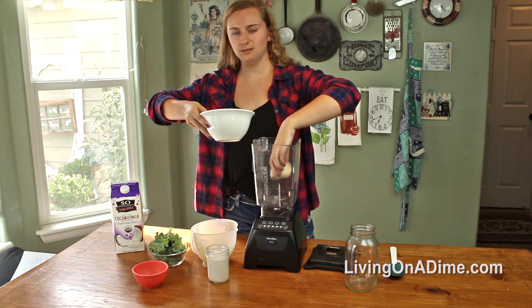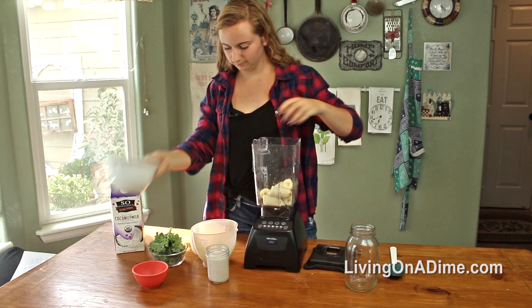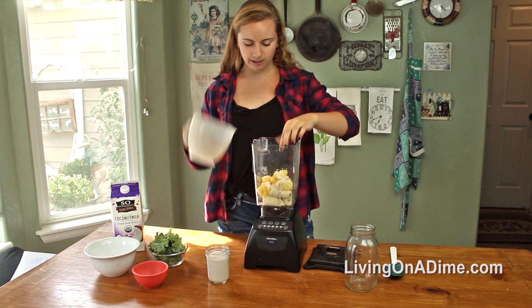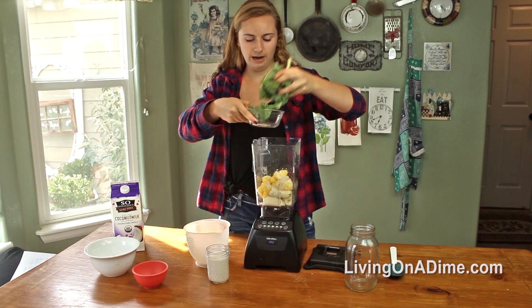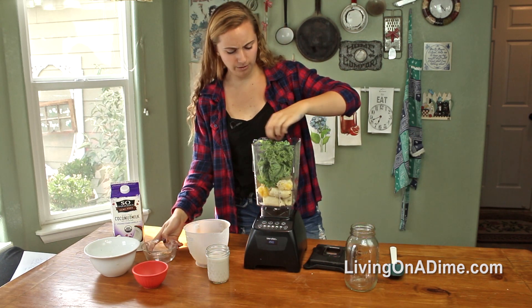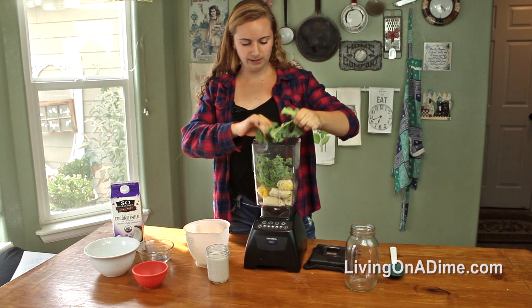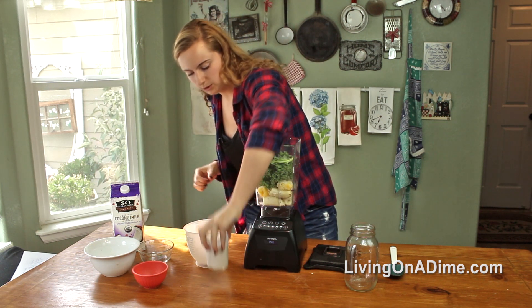We're just going to put the ingredients in the blender. I like to do the frozen fruit because I don't really like to put ice in my smoothies. I'd rather have it be thicker, not as watery. But if you want to do ice instead and just use fresh fruit, that's totally fine if you want your smoothie to be cold.